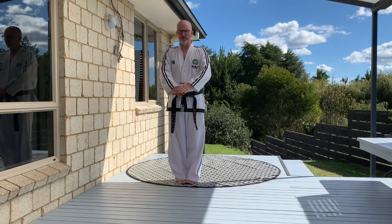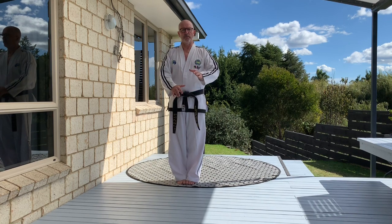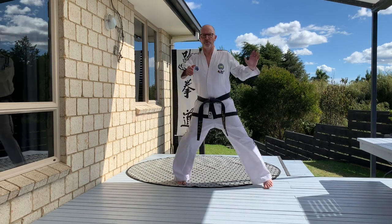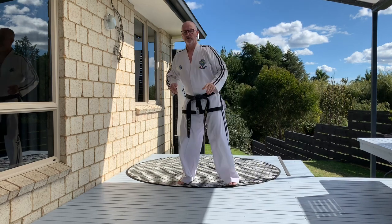We start off in close ready stance C, and the first technique that we do is what's called a palm pushing block. We step out into our sitting stance and we push with our palm to the side front. There's no rotation in this — a common mistake that we'll see is rotation of the hand. We just simply pull it back and push forward.